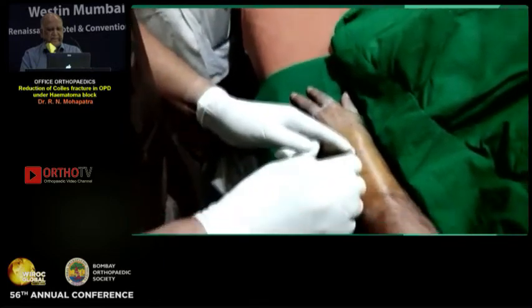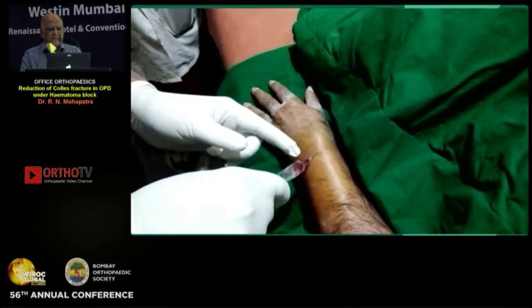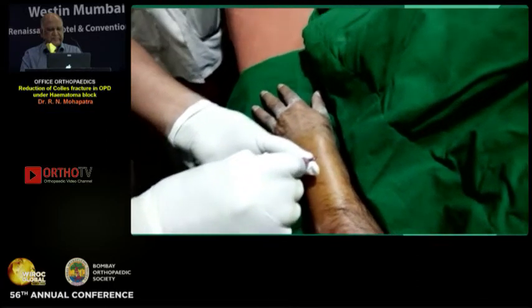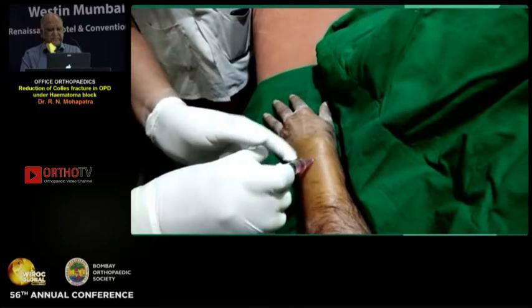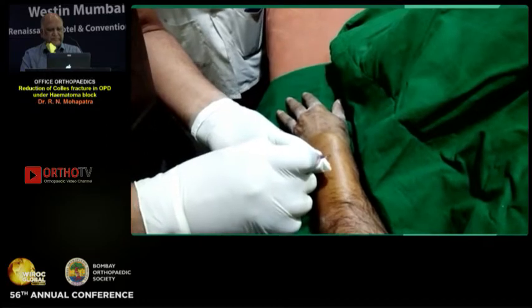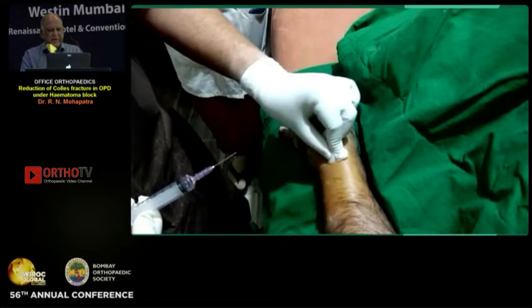Now I am injecting the Xylocaine into the fracture site. The needle is fully inside — it is in the fracture site. Blood is also coming when I aspirate, which confirms it is in the fracture hematoma. Now I am injecting it. I will now wait for five to seven minutes.